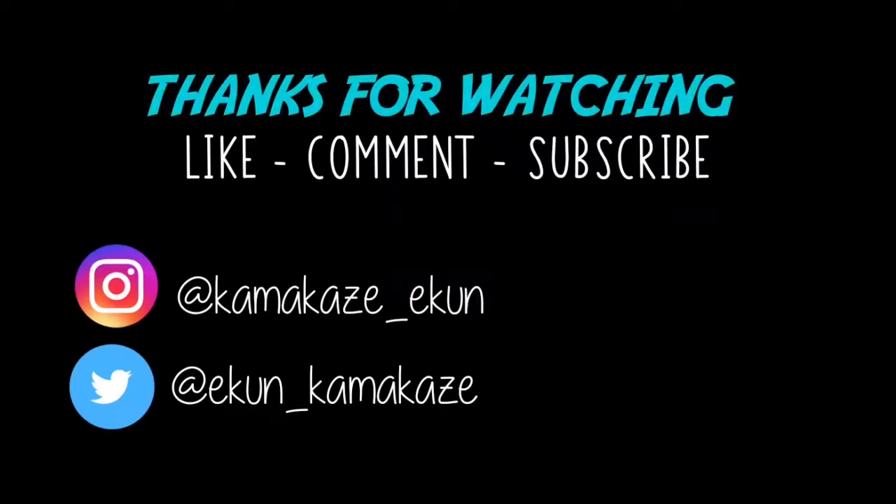Anyways guys, thank you again for watching, and if you haven't yet, please hit the subscribe button, like this video, leave some comments behind — just anything to support the channel. Thanks again for watching. See you next time.